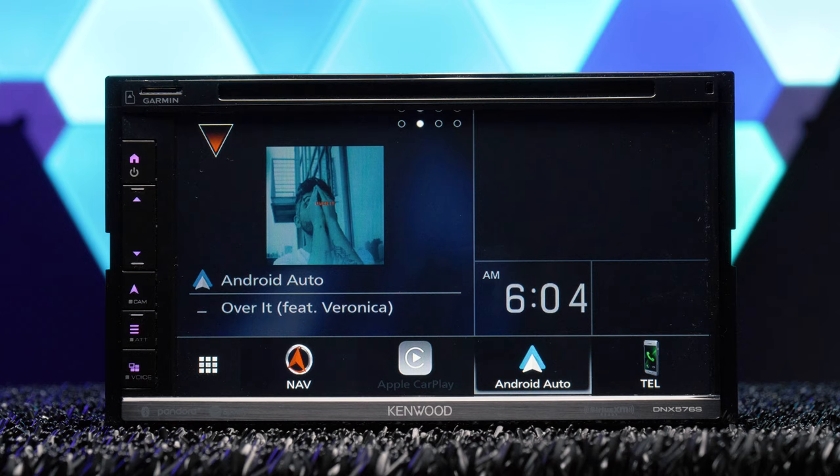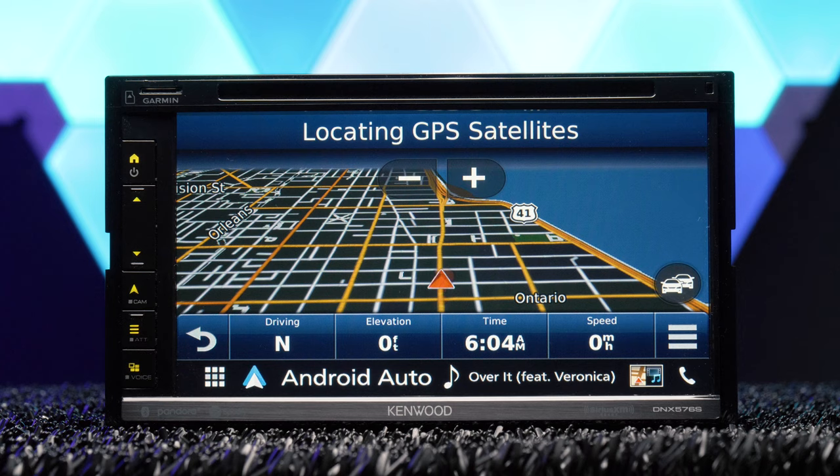This is a navigation unit, so it has built-in Garmin navigation with in-dash traffic, plus it features lane assist while driving.